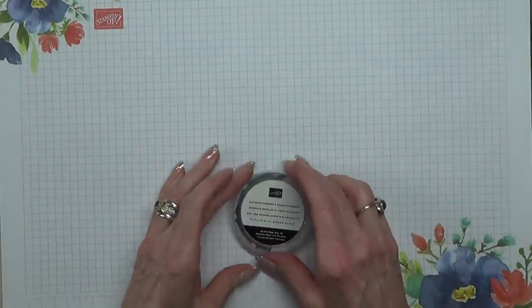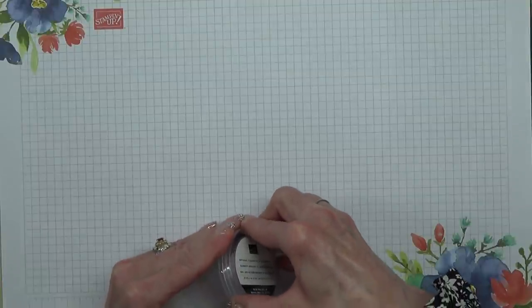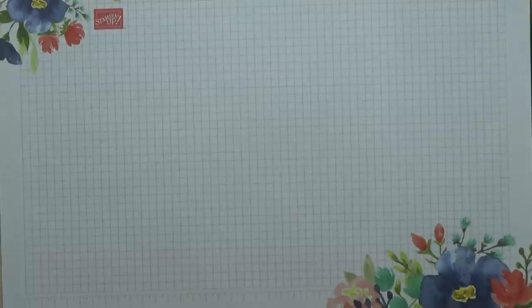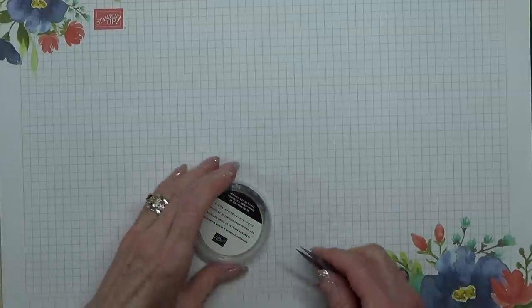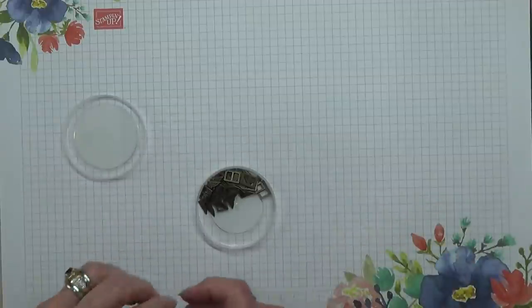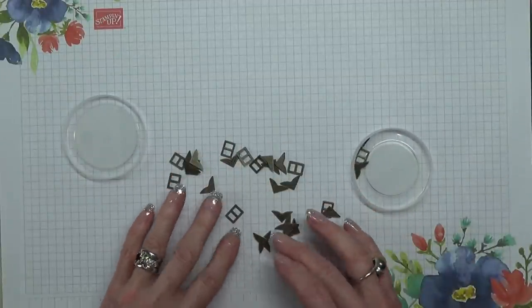And finally there are some little metallic elements — let me get this opened without pinging my nails off. So what we have here are like photograph corners, and buckles — back and front. Let me bring these up close so you can see them.